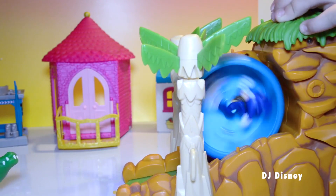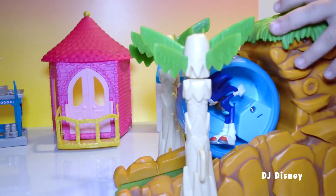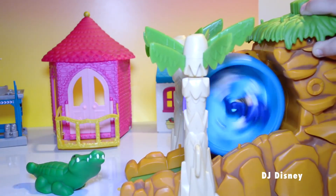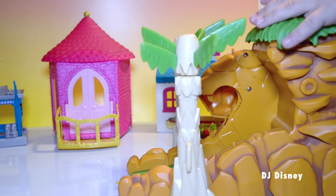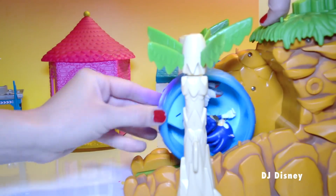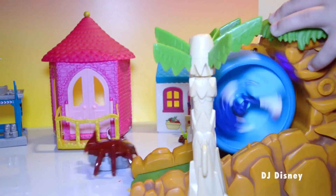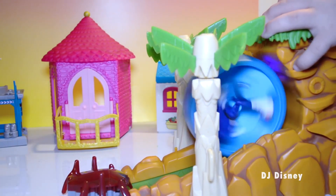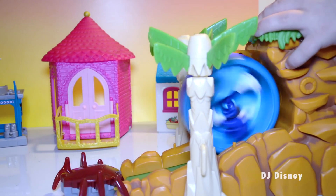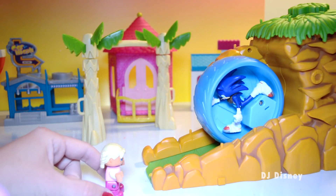Here comes an alligator! Go Sonic, go! Oh no, here comes a scary spider! Get him Sonic, get him! Here's Gretel — she wants to spin with Sonic. Let's see if this works!